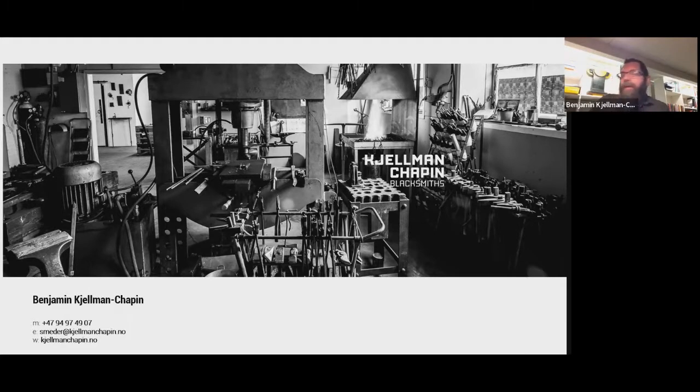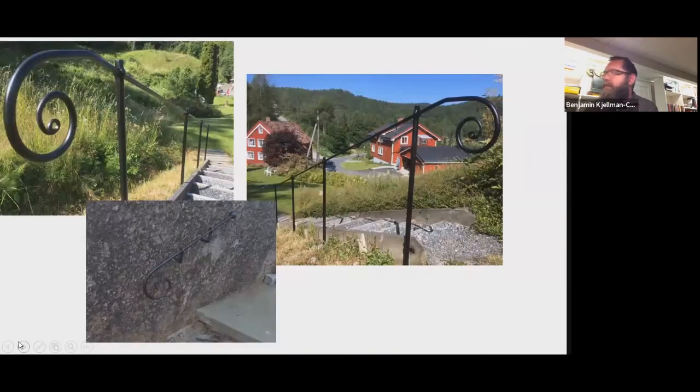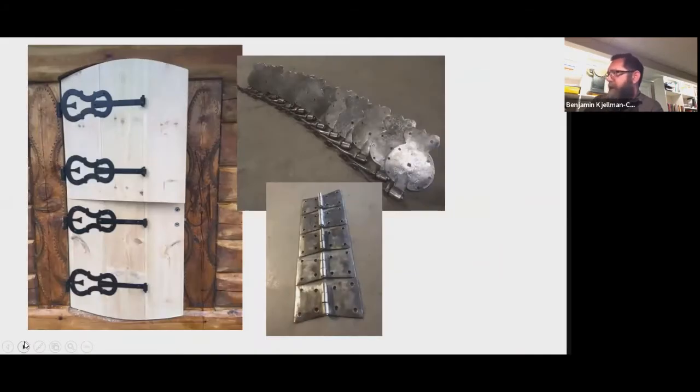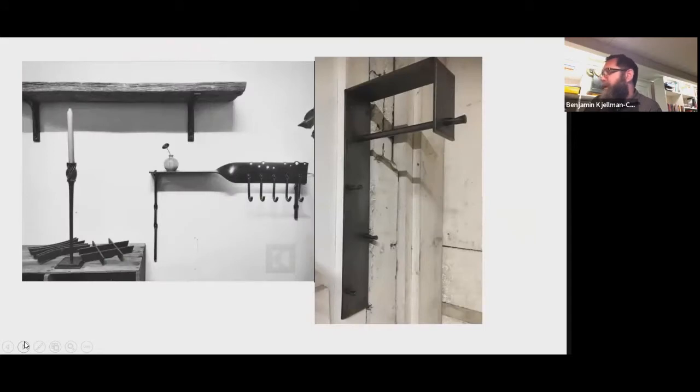I own and operate a blacksmith shop in southern Norway where we practice and do all kinds of different work. I'm going to blaze through these first slides because they're sort of the everyday stuff that we do. This is just a screenshot from our website. We do a lot of railings — very typical of Norway. This type is called Surlons Rekvæk, or literally translated into English, Southlands railing. We do a lot of hinges of various types, candle holders, electric lighting, various things for house and home — shelves, things to hang your coats on.